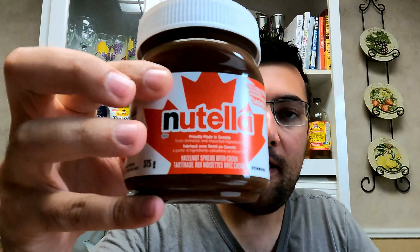Today we are making Nutella Marshmallow Hershey Brownies.